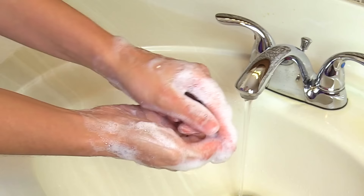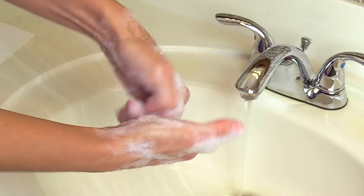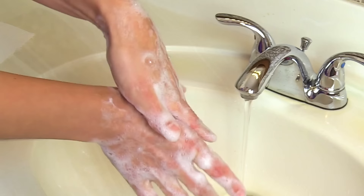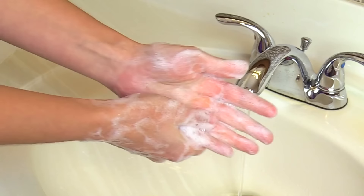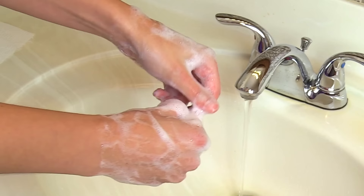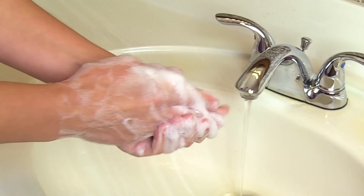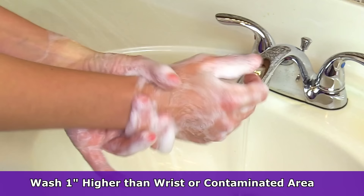Then get those knuckles — rub the knuckles up against your opposite hand, which also gets the outside of the fingernail. Then get in between your fingers, because germs love to hide in little crevices that are hard to reach. Then pay attention to your fingernails — take your fingers to the opposite hand and scrape underneath the fingernail to remove any germs that could be hiding there. Then get your wrists, going about one inch above the wrist as well.